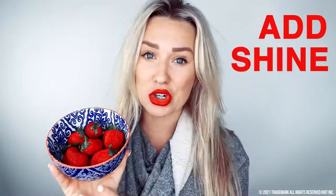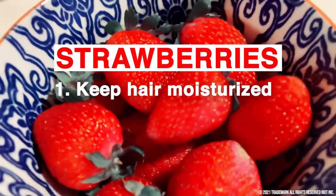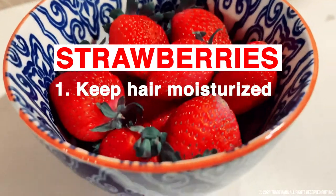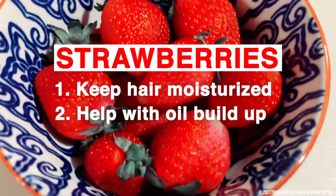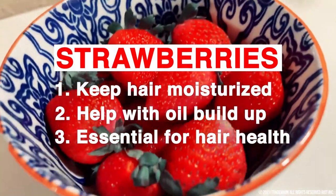Today is all about the strawberries. There are so many benefits to using strawberries on your hair. Strawberries add shine, they're great for exfoliating your scalp, and there's a lot of vitamin C in them, which is great if you're suffering from thinning hair. Strawberries also enlist their antioxidants to protect cell membranes, keeping hair moisturized and helping with oil buildup. Magnesium, omega-3 fatty acids, and copper in strawberries are all essential for hair health.